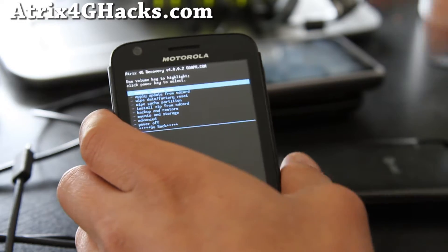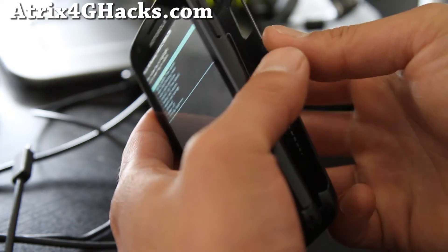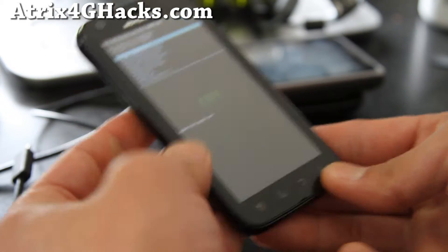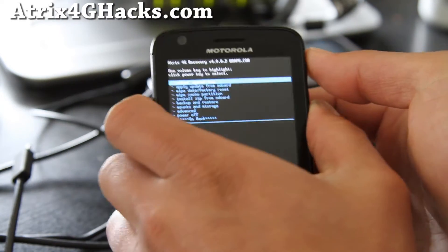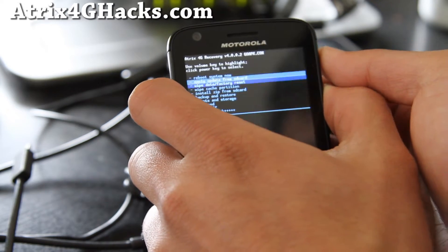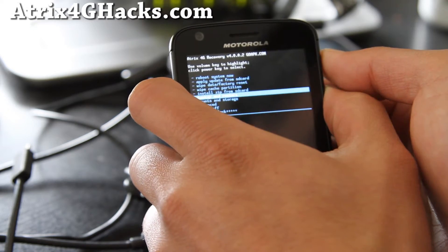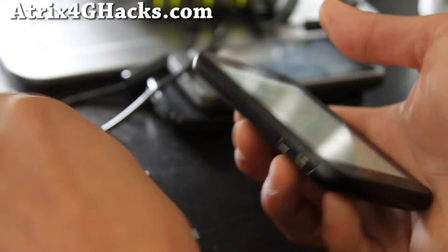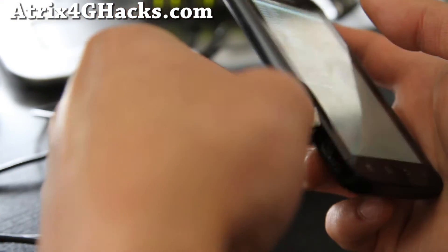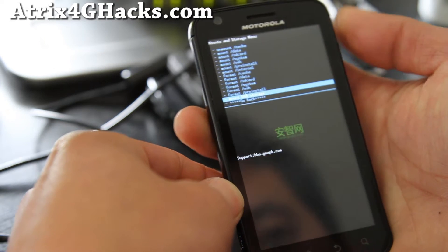Before you did this, you should have copied over the ROM file to your SD card. I'm going to put the battery back in so it doesn't fall out. If you didn't do it, you can simply go to Mounts and Storage, hit the power button, connect it to your computer, and then mount USB storage.